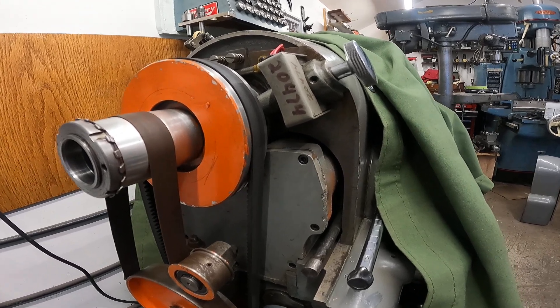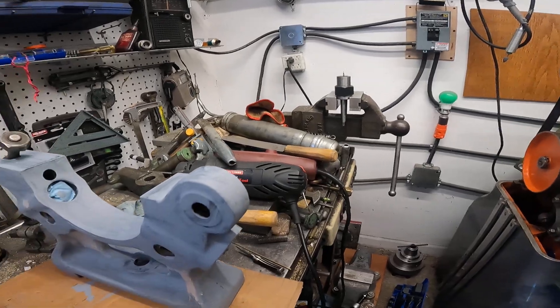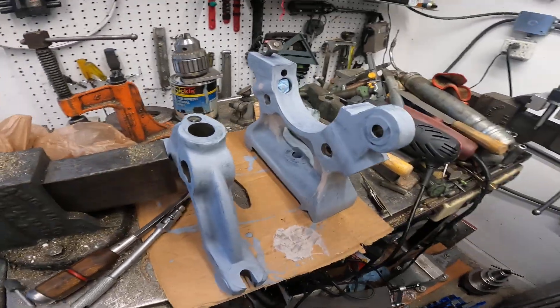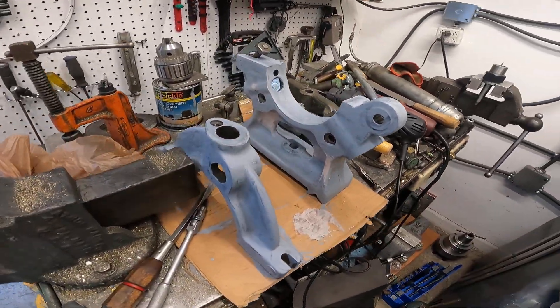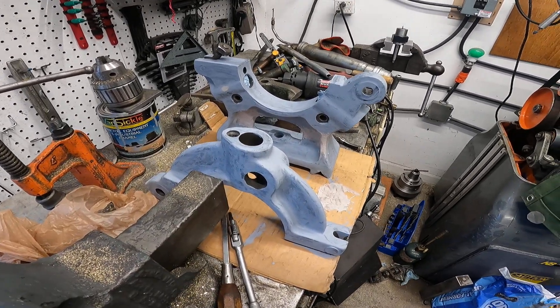I've just got so many things going — I've got primer paint and a little bit of Bondo on my Axelson steady rest project. That's really going to be nice. I'll get back with more on that project.